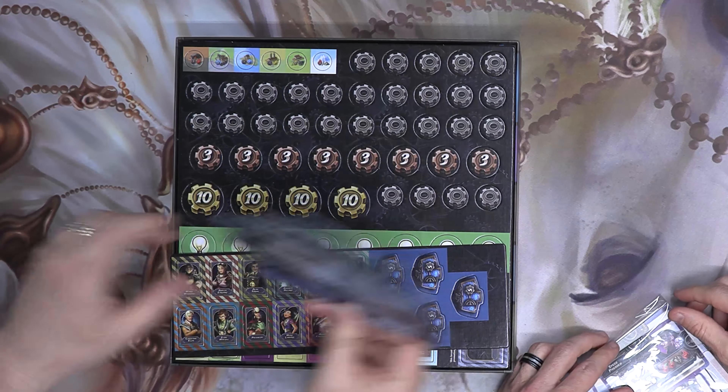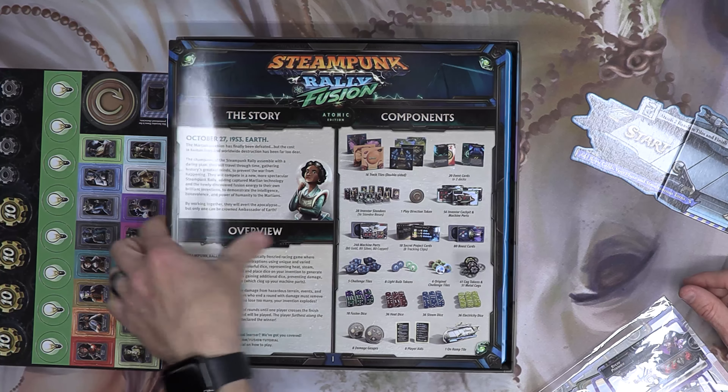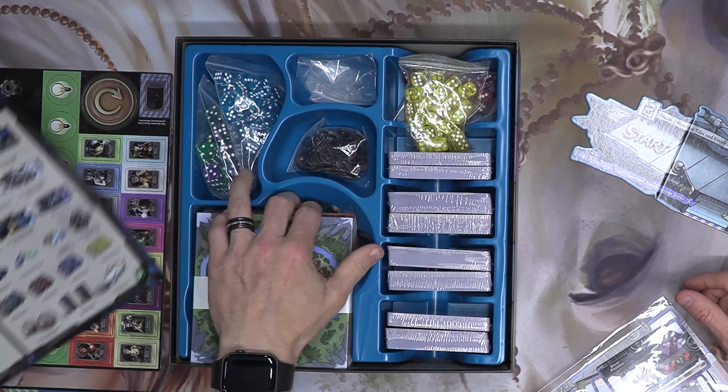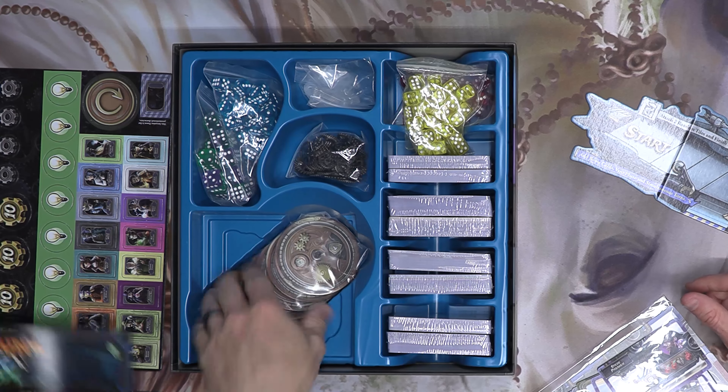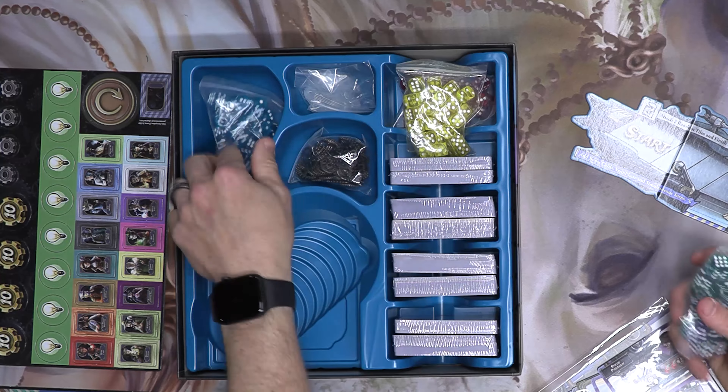It does appear that this has stopped being steampunk and has now moved on to — I believe that's atompunk. There are gears, and this is very 1950s. Oh yeah, nice — I love gears.